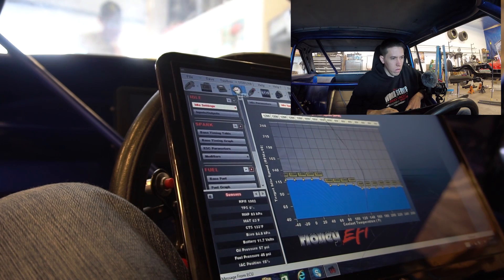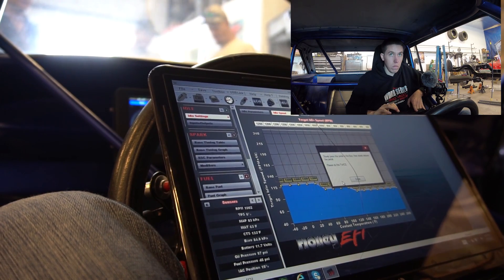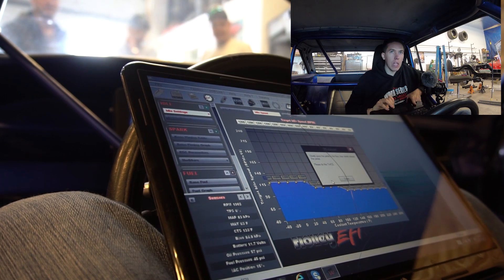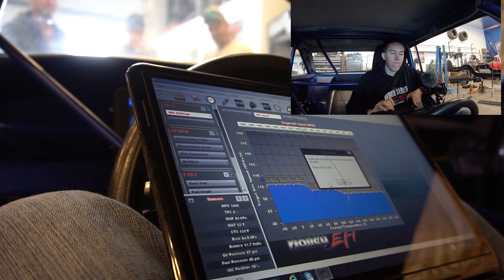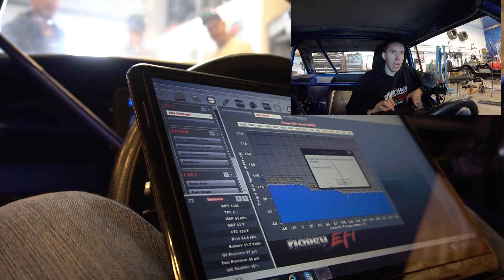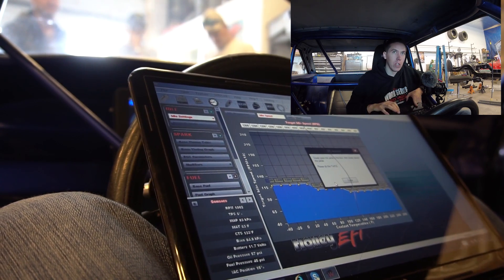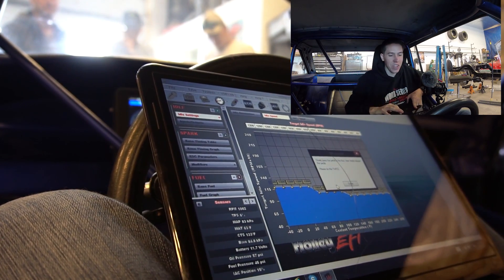I'll redo the TPS set now. You're going to see the condensation blowing out of there too. Oh, that's all your heat wrap - that's what I'm smelling. It's the heat wrap burning in. I forgot that stuff smokes for so long. I thought my car was on fire the first time I drove it with the new exhaust on it - it was terrible.